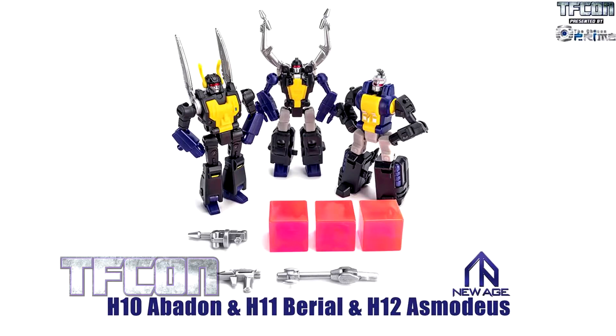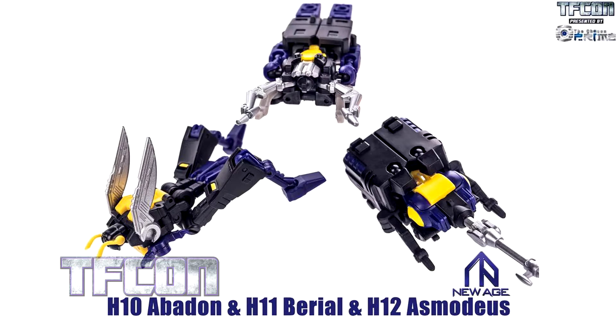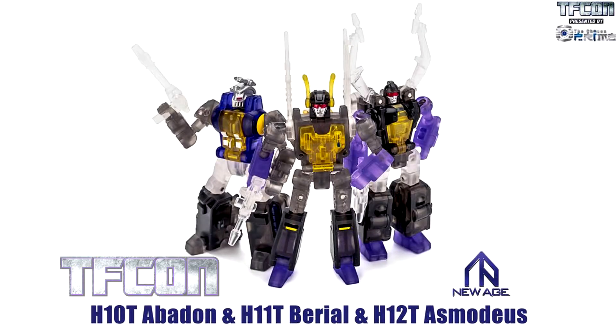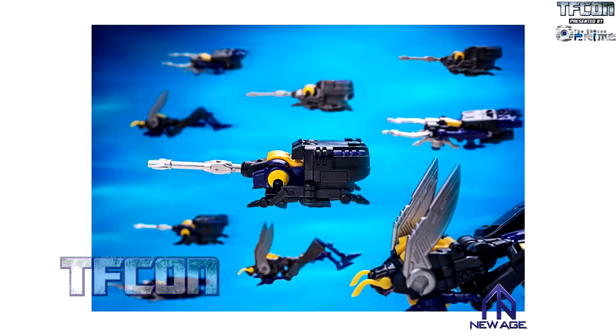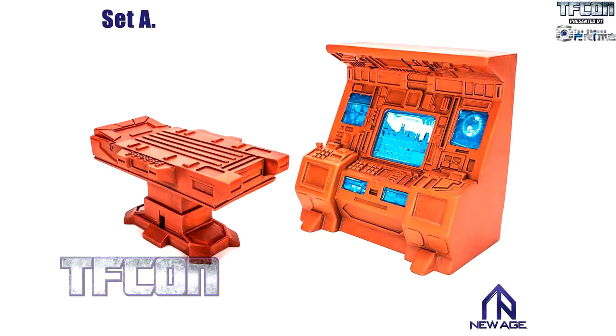Insecticons. Everyone loves Insecticons — who doesn't? They look really, really nice, really well-articulated. There are going to be clear versions as well, translucent plastic, which could match like Cosmos, Jazz, and a couple of the others they've already done. And troop building — if you want a swarm, you can literally make a swarm. That's going to be dangerous for my wallet. Because these are small, they look further away than the Masterpiece ones, so you could have them right next to those and completely change your perspective.